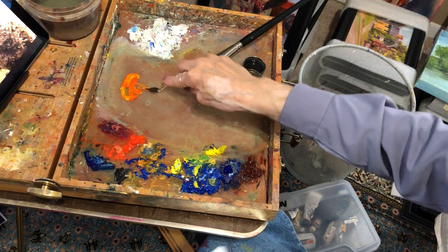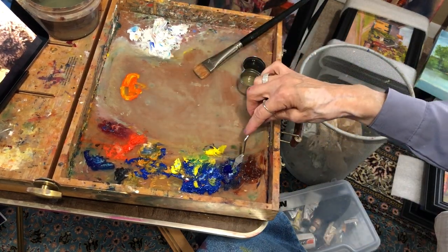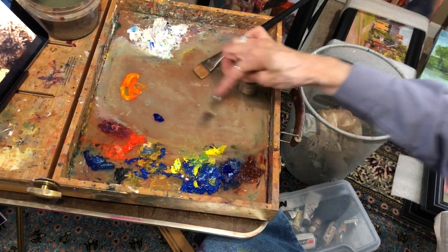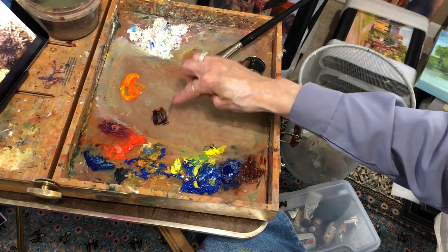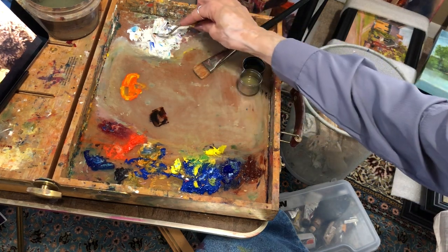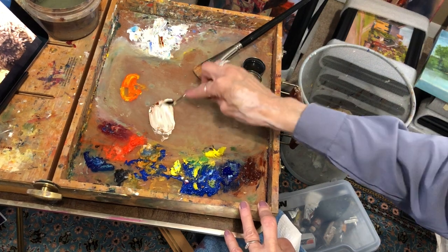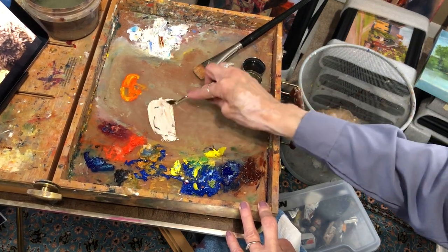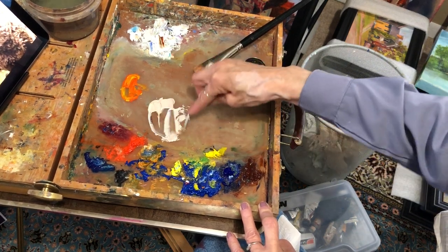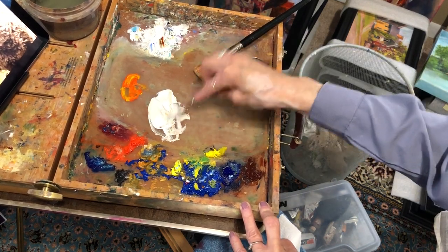I want different grays. I want warm grays and cool grays. We just made an orange - this is ultramarine and transparent red oxide. And we're going to need a lot of paint because I want to get a lot of paint on his head. Let's bring more even. Let's get a big old puddle going.